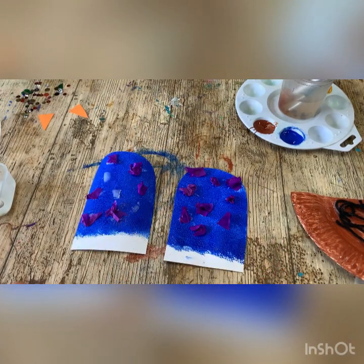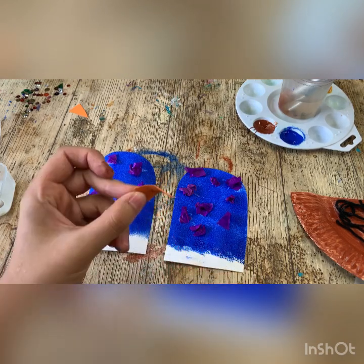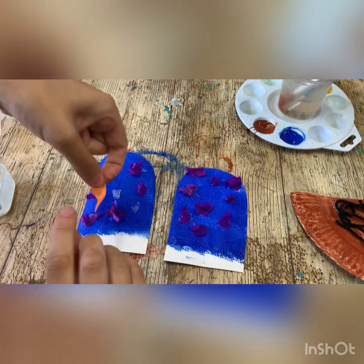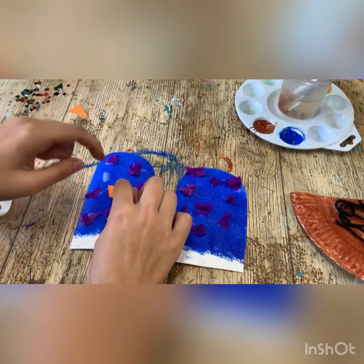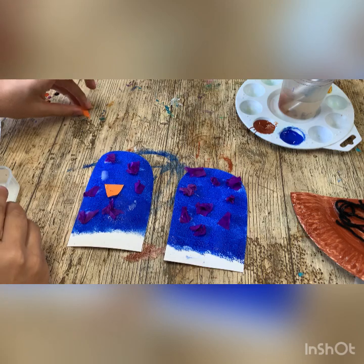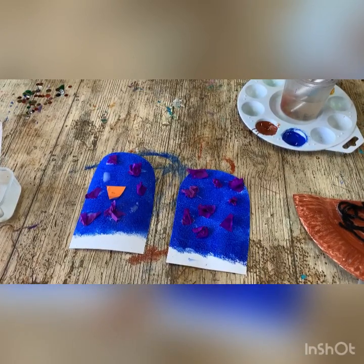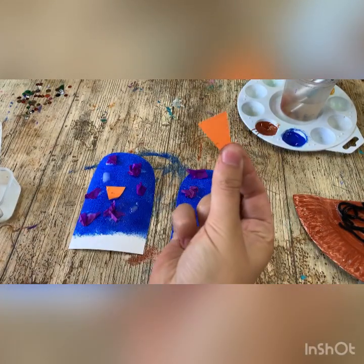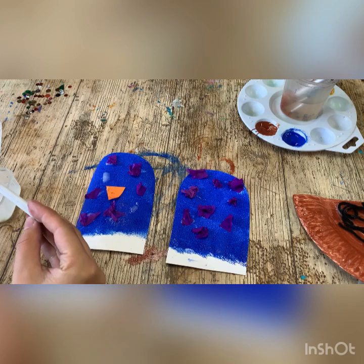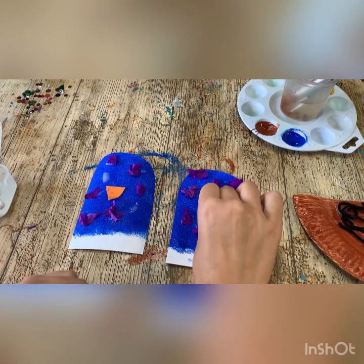I think we're going to start off with the beaks. I would suggest giving them a little bit of a bend to make them stand out, and popping a little bit of glue on the end. So for Mr. Blue, I'm going to pop him in the middle. And we've got another one, which again I'm just going to give it a bend, add some glue, and pop it down.